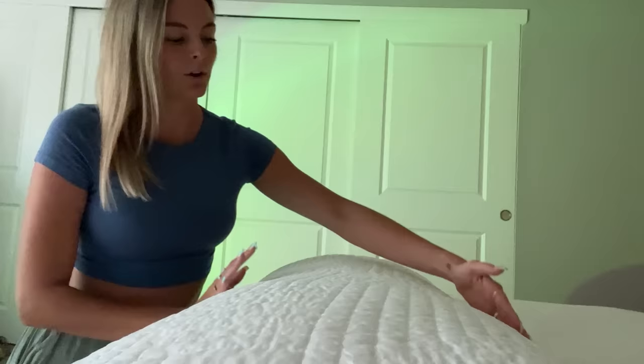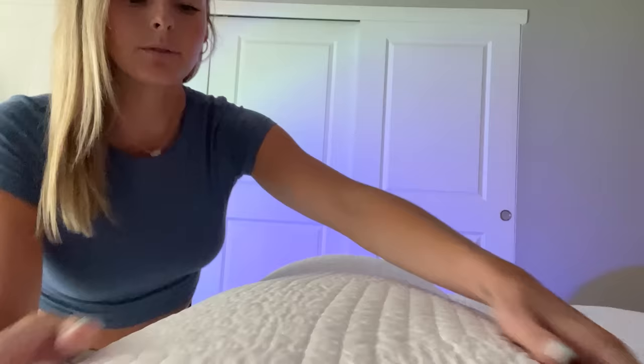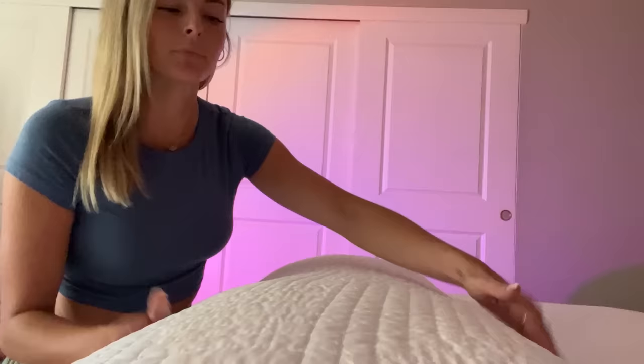Are you comfortable here before I begin? Do you need anything? So I am gonna start with some gentle touch. Go ahead and breathe in through the nose and out through the mouth.